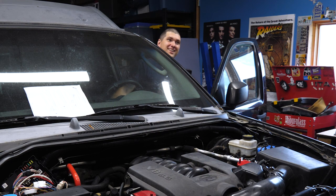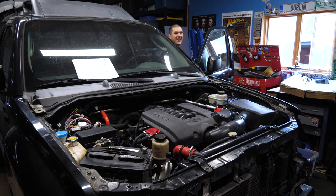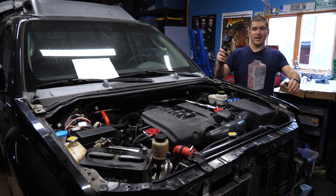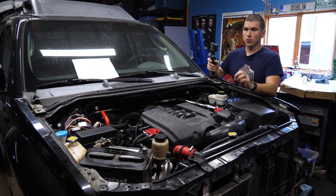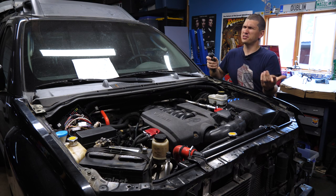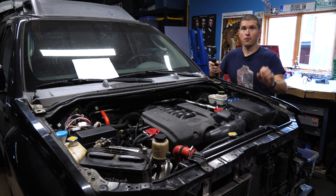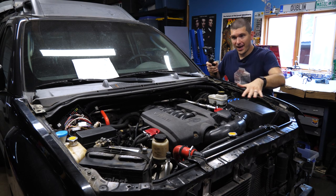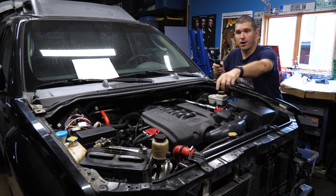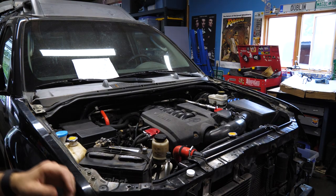It runs! Everything is freaking out, but we'll deal with that. So it looks like it's either an adjustment on the shift linkage, or there's something wrong with the park neutral position switch that tells it it's in park, or some combination of those two. I'm going to start it back up, make sure things are looking okay-ish. It looks like our power steering fluid already got yanked into the system, so I'm going to fill that back up and run it again.